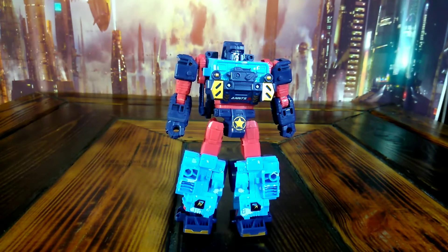It's Regimus Maximus back at you once again. Today we're checking out an oversized KO of the Transformers Siege Hound, except this is done in the Hot Shot colors.